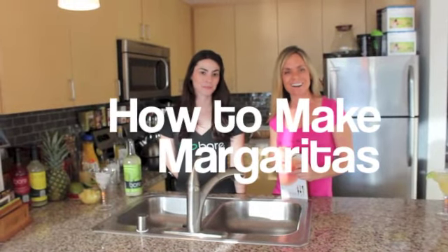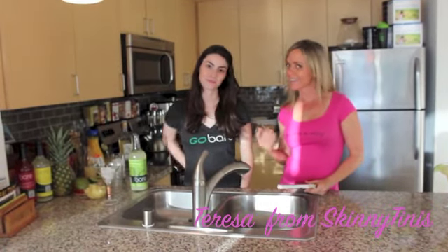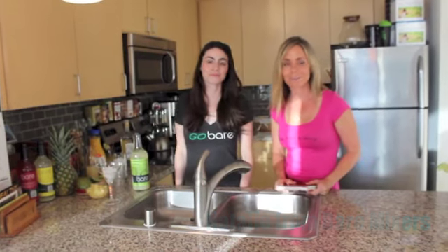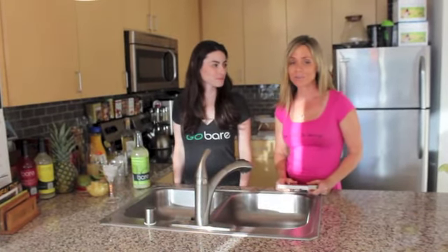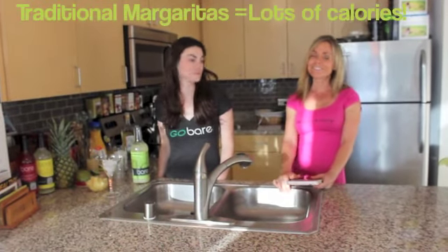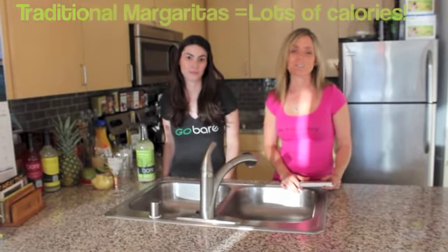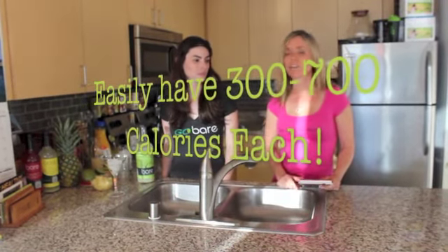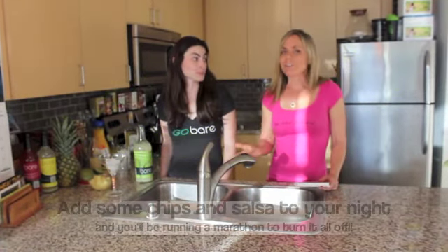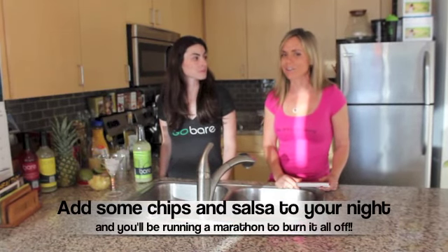I'm Teresa with EatDrinkAndBeSkinny.com and also the author of Skinny Teas. I'm here with Natalie from Bear Mixers. Today is May 3rd, meaning we have Cinco de Mayo right around the corner, which is notorious for a fiesta and plentiful margaritas. Unfortunately, margaritas are one of the highest calorie alcohol beverages, averaging at least about 300 calories — typically 500 to 700. If you have two or three of those in a fun night, it puts a pretty heavy task on your waistline.